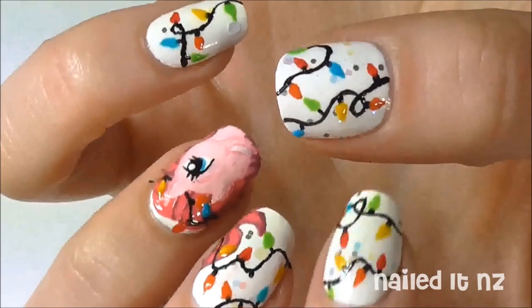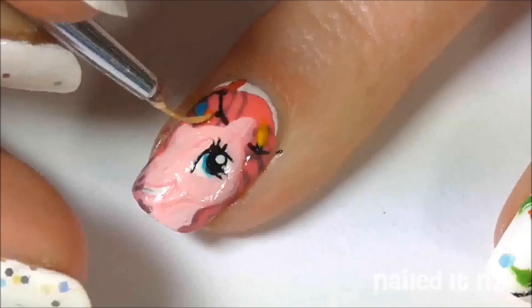All that's left to do now is to add a lighter colour of each of the five shades right into the centre of each of the lights.